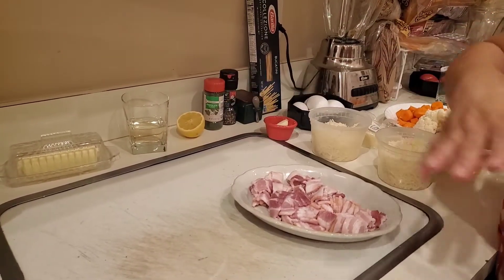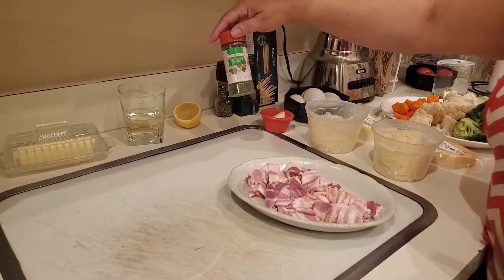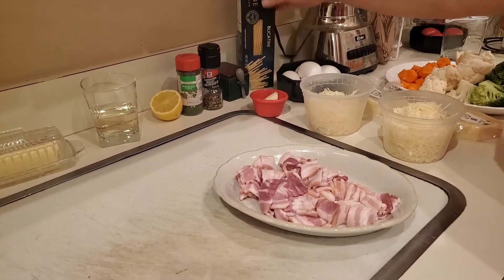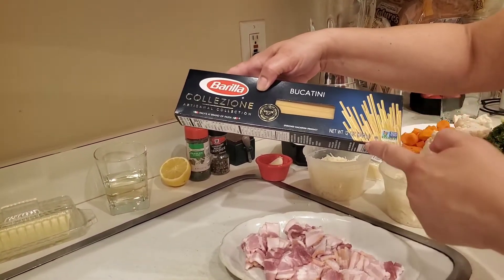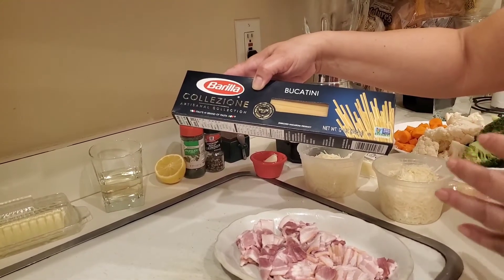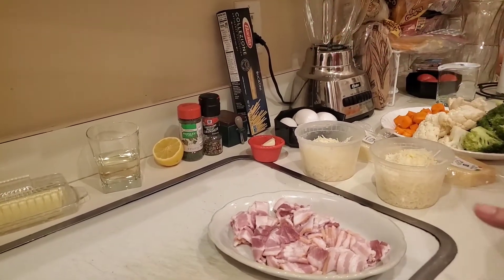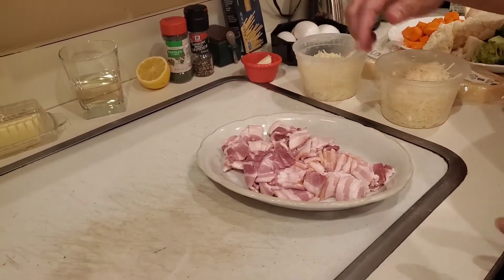If you don't want to use wine, use a chicken broth or a vegetable broth. You're going to need a half a lemon, some parsley flakes — fresh parsley is best for this dish, but I didn't have fresh so we're going to go with the dry. You're going to need some pepper, some salt. And of course, this is our bucatini pasta. They're like little straws — there's a hole running through the pasta where the pasta water is trapped. Any sauce you put in gets trapped inside the pasta. So delicious. The bacon I just cut up into little small pieces like that and we're going to fry that up.